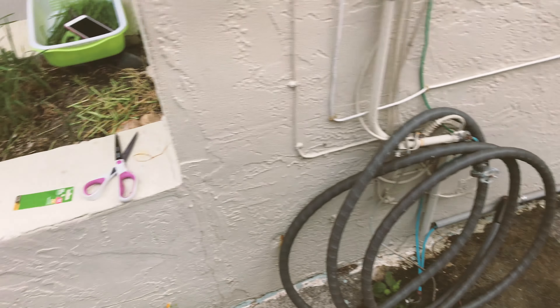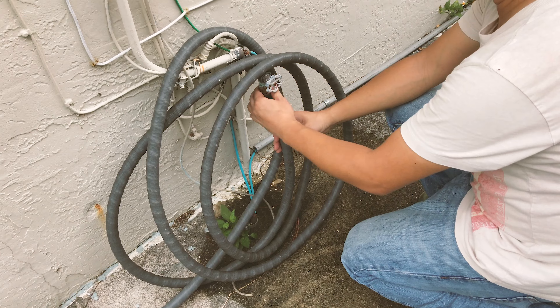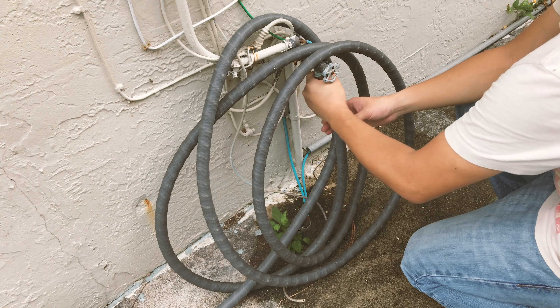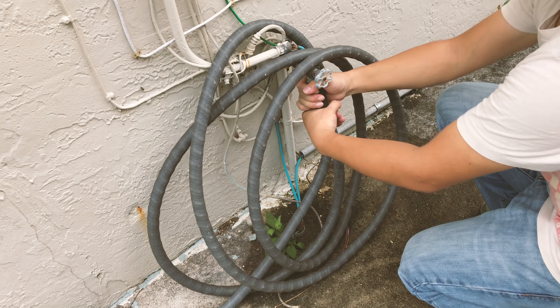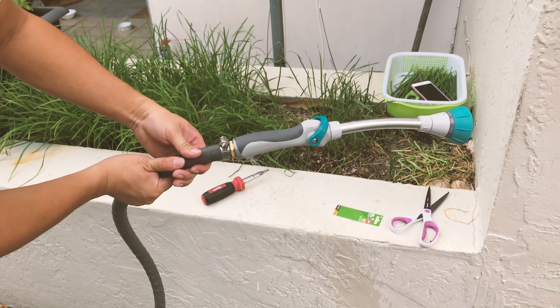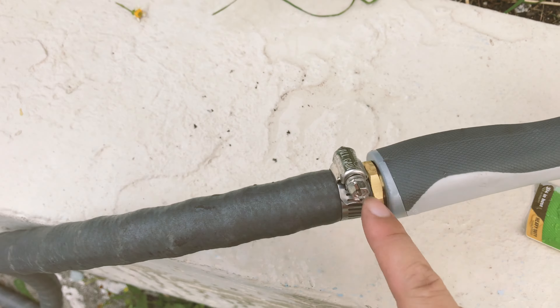Next step — we're going to reconnect this part to the faucet and re-open the valves. Again, not super tight; as long as it doesn't leak, it's good — just snug. Looks like it's leaking, so I have to re-tighten. After re-fitting, I tightened the clamp further so it doesn't leak, and now I'll turn on the valve and test again.